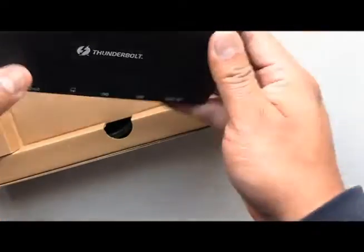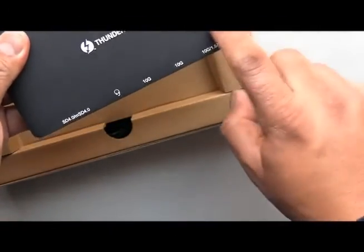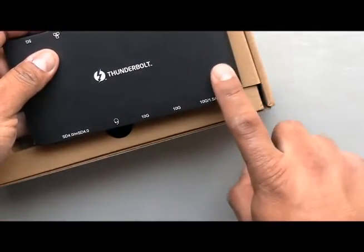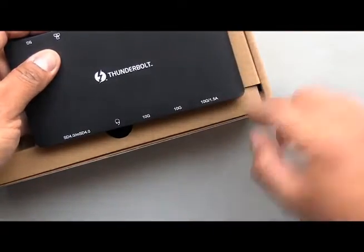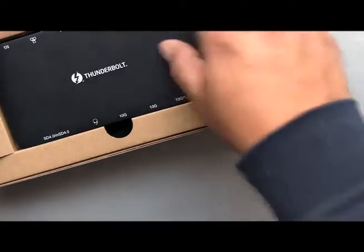One thing I'm missing here is a power button. My Dell docking station has a power button — I plug my laptop, push the button, and the computer turns on. That feature is not here, and I'm not sure why.